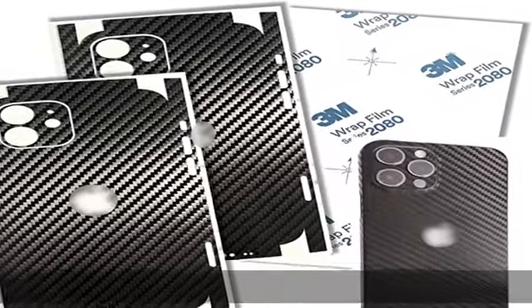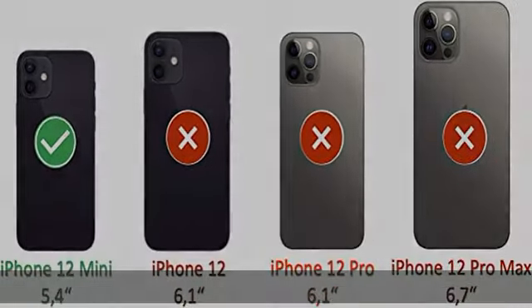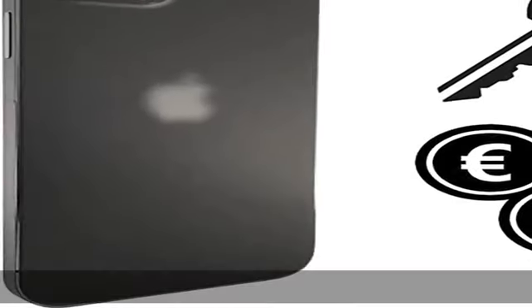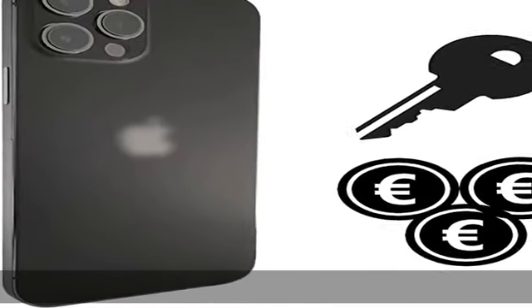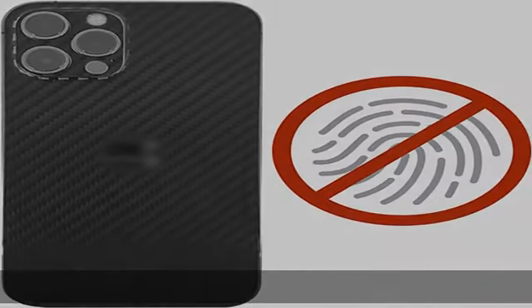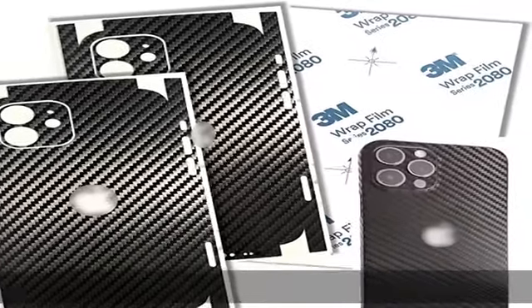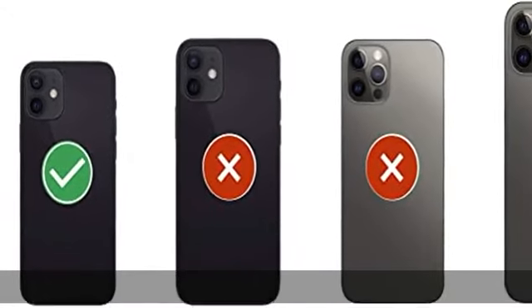Artikel: schützt vor Kratzern ✔️ — kein Angst mehr vor Schlüsseln oder Kleingeld in der Hosentasche ✔️ — leichte Anbringung dank der hochwertigen Folie von 3M gelingt die Anbringung ohne Blasen ✔️ — weniger sichtbare Fingerabdrücke ✔️ — compatible mit 99,9% aller Hüllen ✔️ — iPhone Skins made in Germany. In the description to get this product today at the best price.